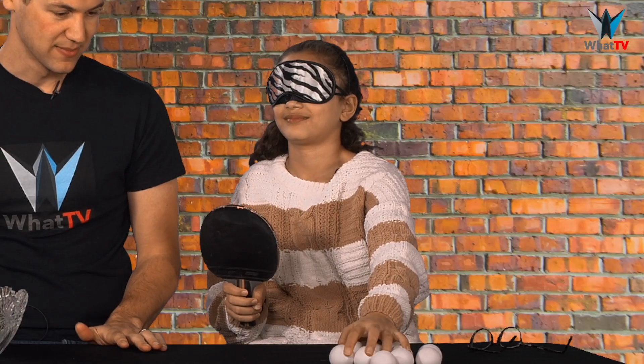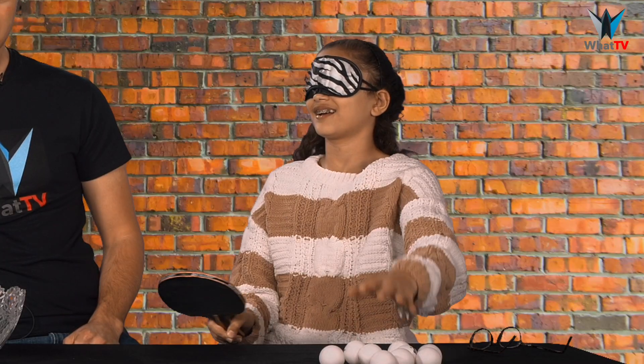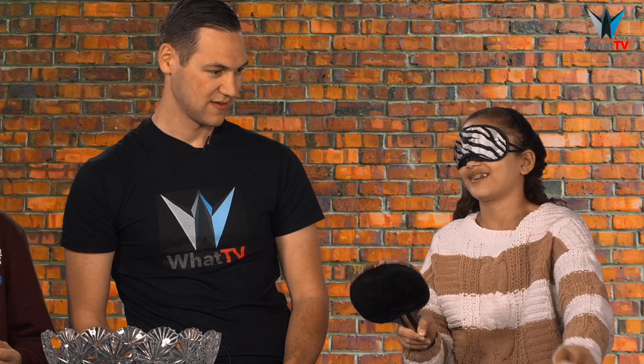Alright, on your mark, get set, go! Just missed. One more. Right here. Good try! You had a few that went in and out. Alright, Louis, put the blindfold on, and you can go!